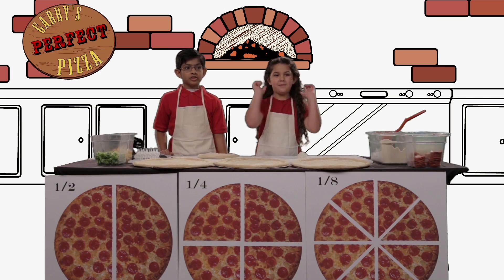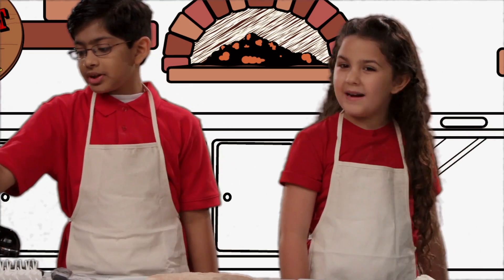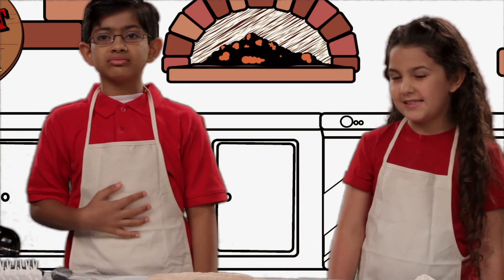This segment is brought to you by Papa John's. Nobody does what Papa John's does.